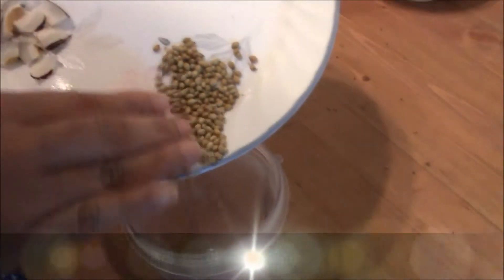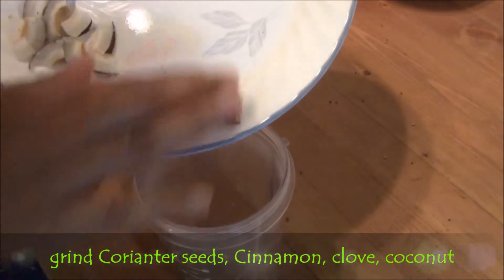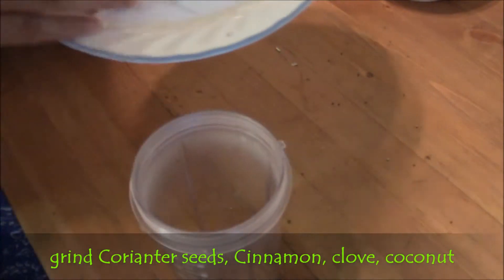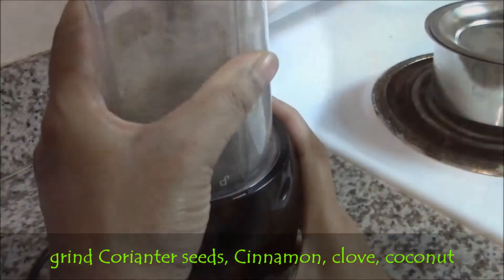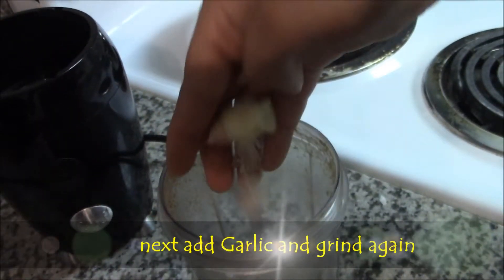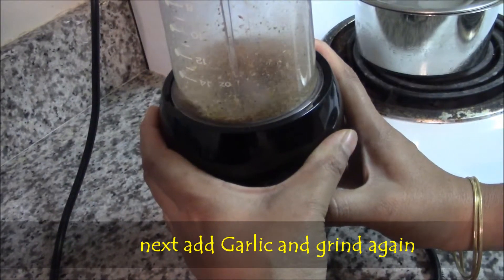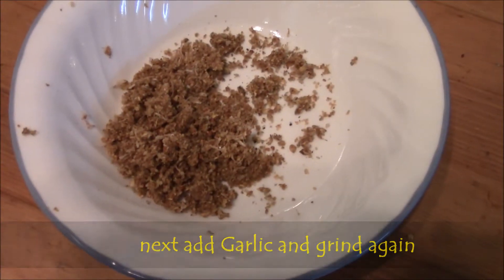Meanwhile, prepare the masala. Grind raw dhania seeds, cinnamon, clove, and dry coconut flakes. Grind them properly. Then add garlic pieces. Grind it again. Then take that masala powder into a bowl.